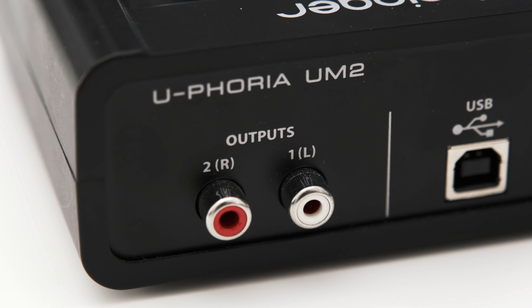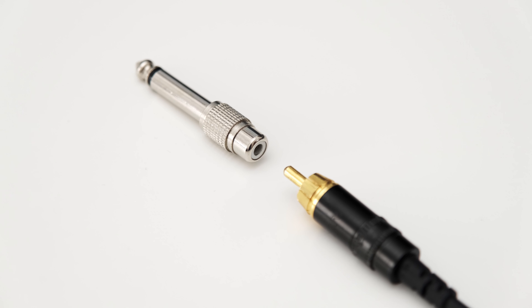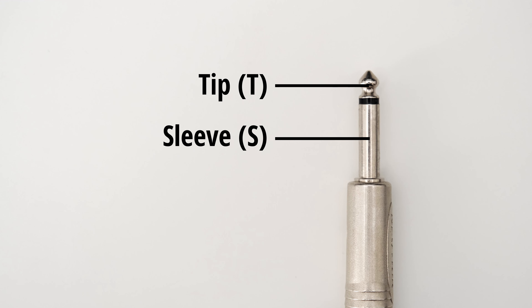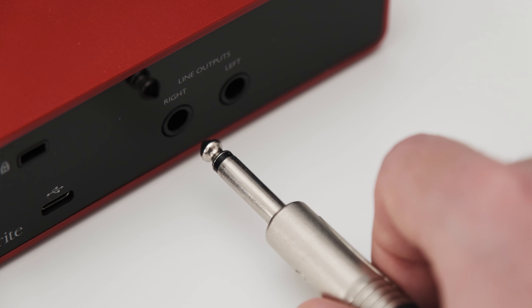Balanced connections usually use XLR plugs or quarter-inch TRS jacks. Audio interfaces mainly use quarter-inch jacks, while monitors can sometimes have both types of inputs. I'm personally a big fan of XLR connectors as they provide a very solid connection, so I'm going to use a male XLR to quarter-inch TRS cable. You could also use a quarter-inch to quarter-inch TRS cable. In any case, make sure that the quarter-inch jack has three contacts — this is needed for a balanced connection. Do not use quarter-inch TS plugs, which only have two contacts. TRS jacks are the way to go with balanced connections.